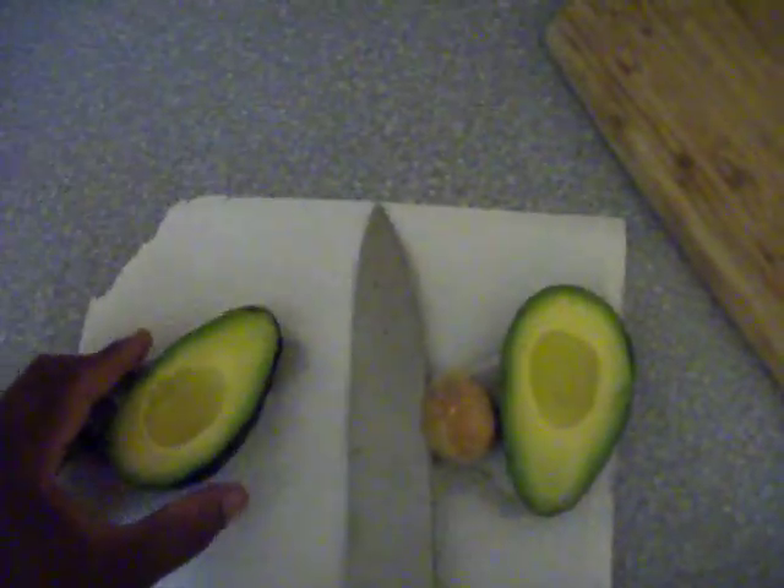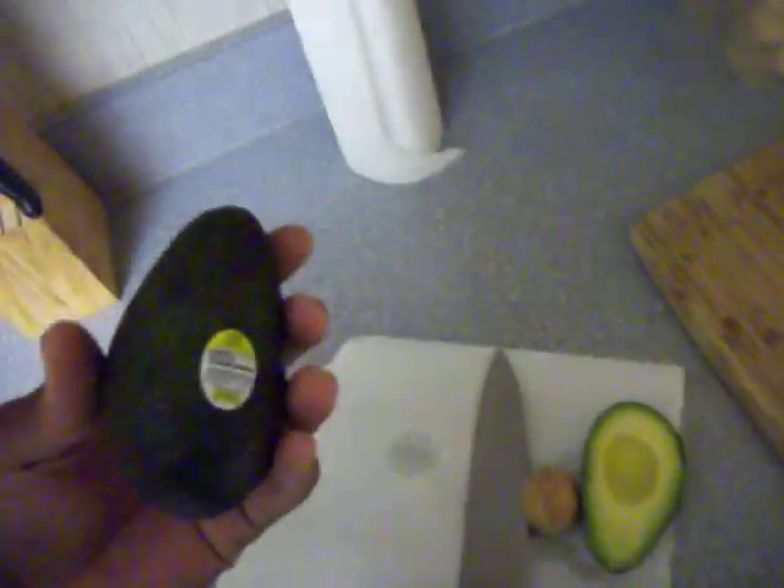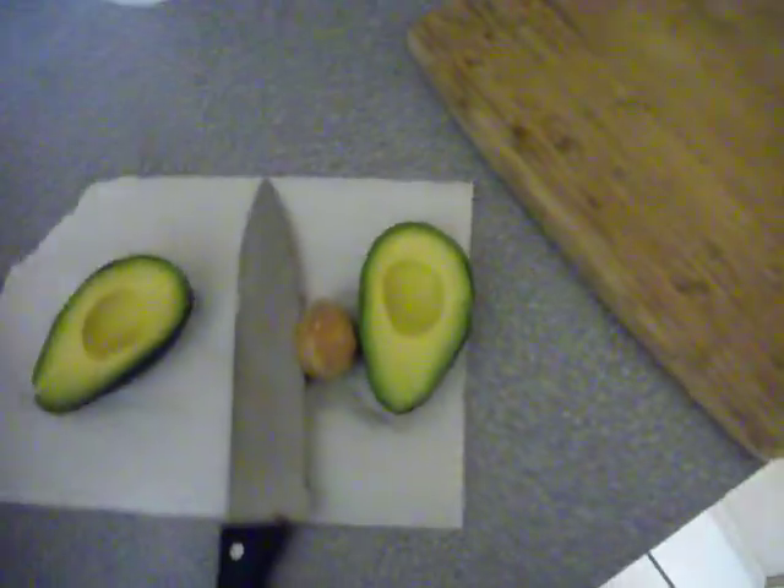Don't be afraid to put your avocados in the refrigerator and let them finish their ripening process. Just wait till they get almost a little bit of green and dark — not too dark — then refrigerate them and they'll still look as good as new.